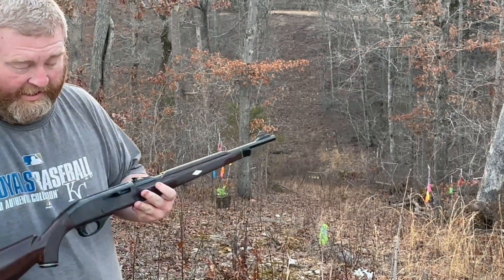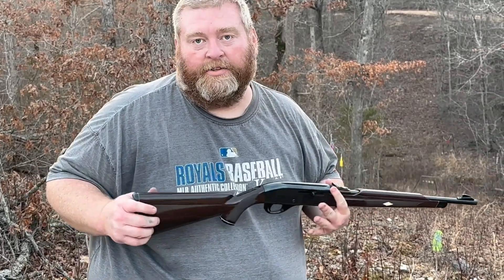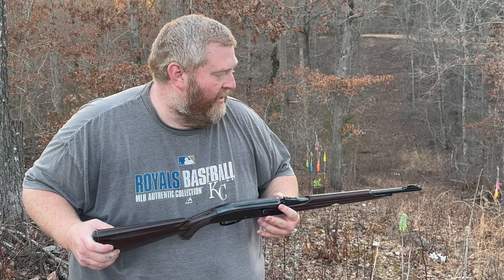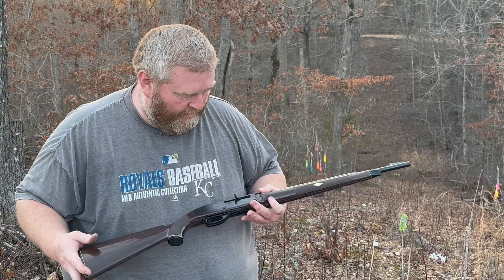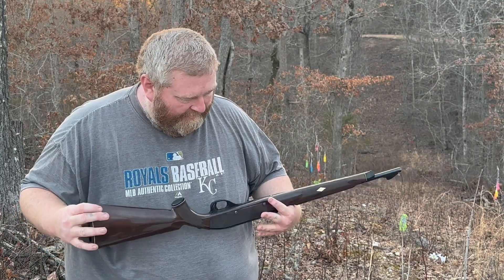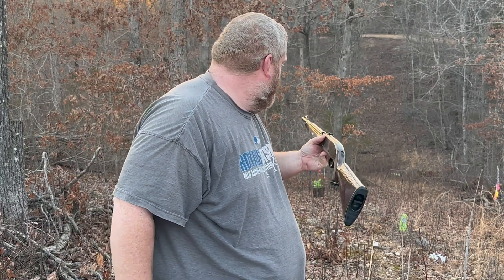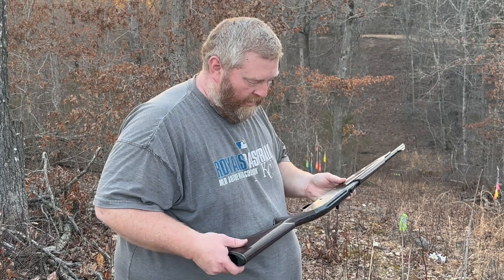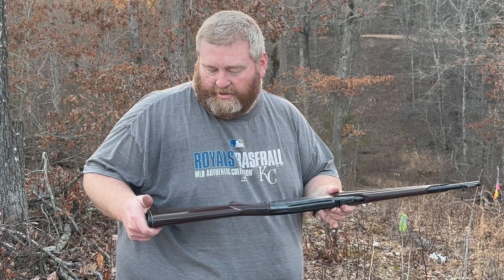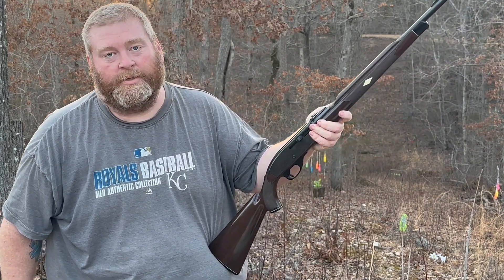So I talked to a bunch of people that had these, or their dad had them. Tons of people were telling me about how they used to just stick them behind the truck and always got it out and it fired every single time. Tons of memories with these. This is the first time I've ever shot one. I got to say it's pretty accurate. I think I was hitting the blue bottle even though it wasn't dancing, but all the others were. Very light. As always, like, subscribe, and tell me what you think in the comments. Thanks for watching.